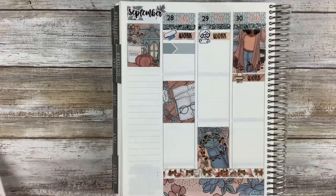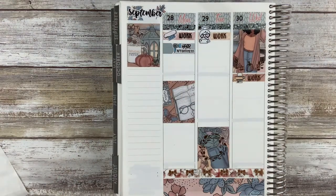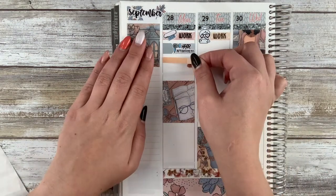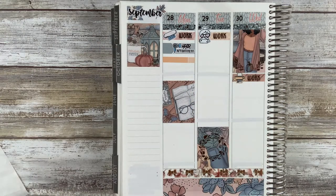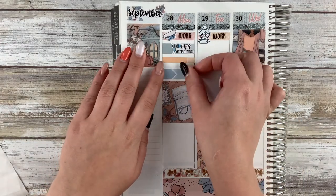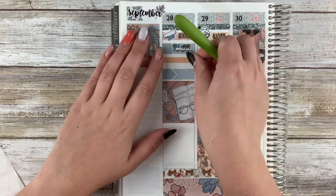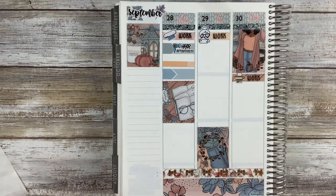On Monday, my son had a haircut in the morning and then my husband Jake had a haircut in the evening after work. Instead of marking it twice, I just put them both in the same appointment label to save some space. I used that hair appointment sticker and wrote in the arrowed section 'Jake and TJ.'